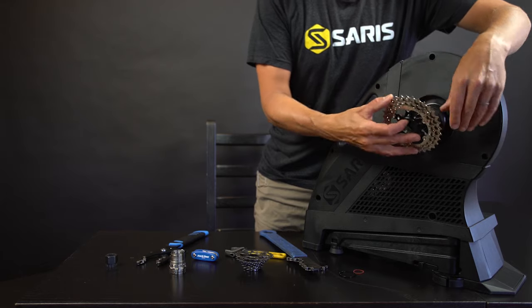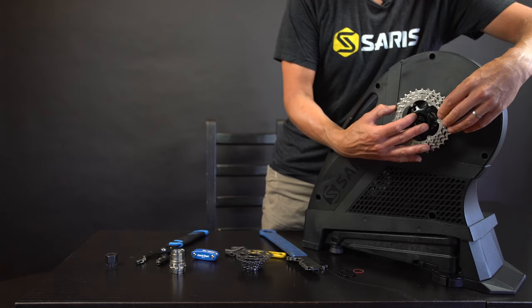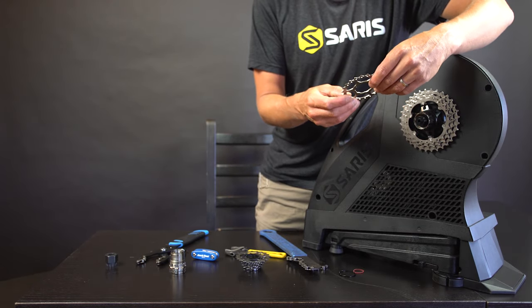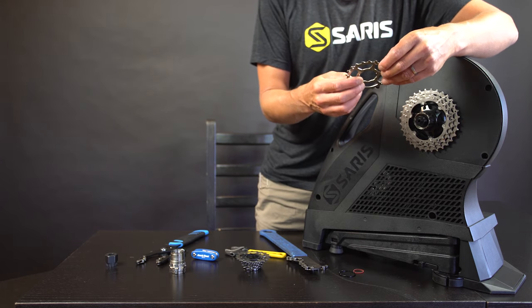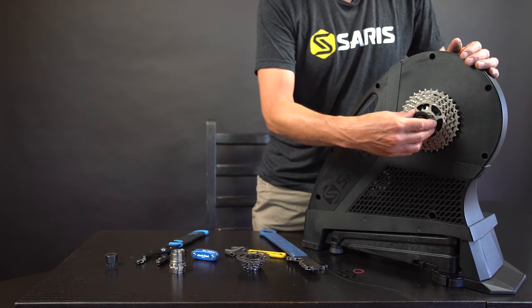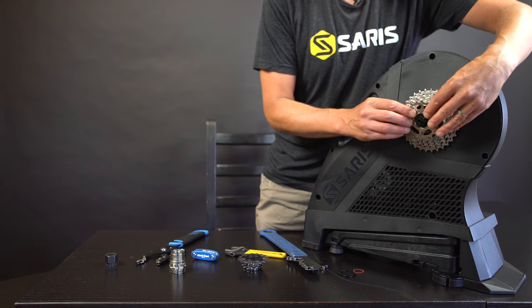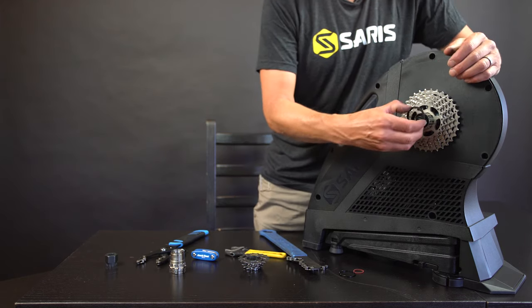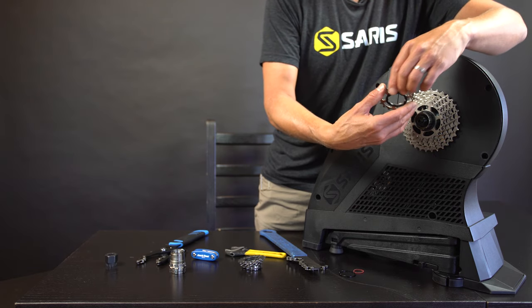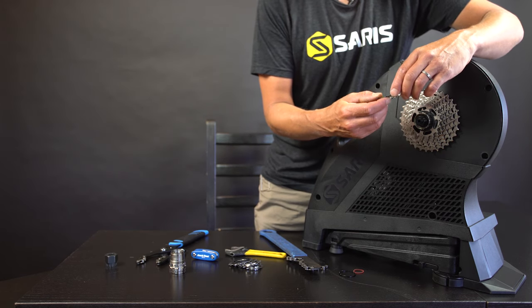The 11 speed cassette has some cogs pinned together, so you'll be able to slide those on in groups. Find the narrow spline on the free hub — it only fits on in one orientation. The inside of the cogs is asymmetric, so just line up the narrow spline to the narrow notch and it slides right on. The remaining cogs are individual with plastic spacers in between — just keep going one by one. You can also remove a cassette from your bicycle and reuse it, which saves you a few dollars at the bike shop.